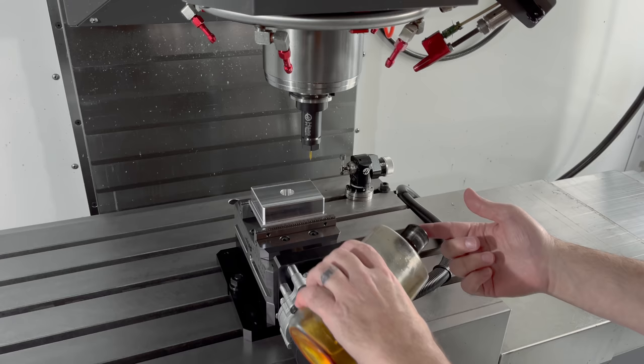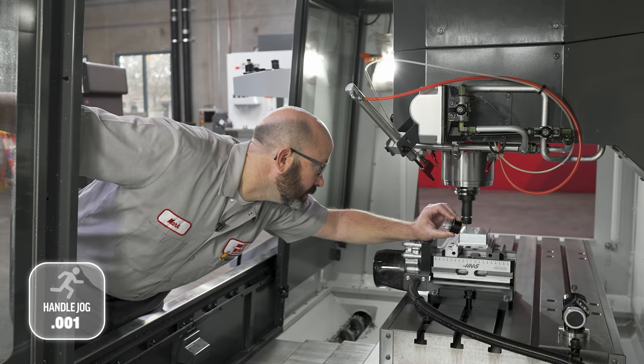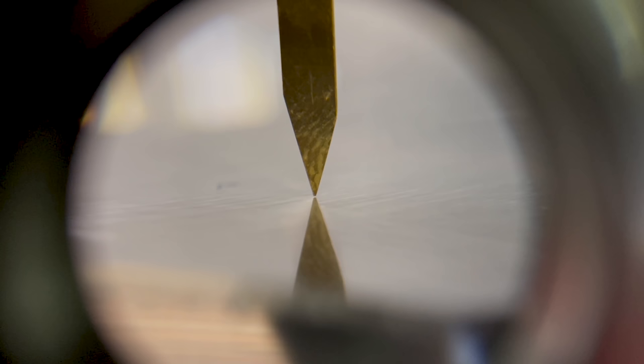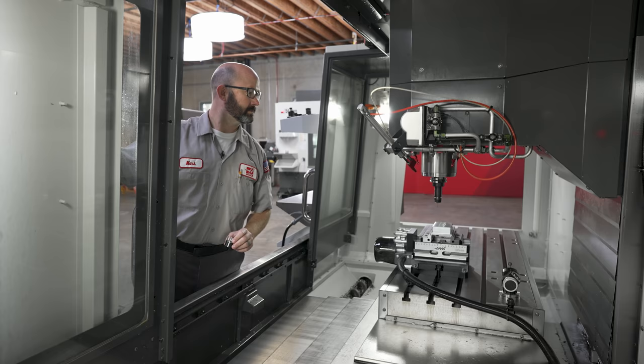Here's how it works: we'll have a clean surface — maybe give it a swipe of oil to make it nice and shiny — then jog the tool down above the part. We'll jog on a small increment, maybe 0.001, then lower the jog increment to 0.0001 while looking through the loupe the whole time. We go down slower and slower until the tool meets its reflection and we stop. Then we go to the control, set our tool length offset, jog up and out of the way, and we are done.